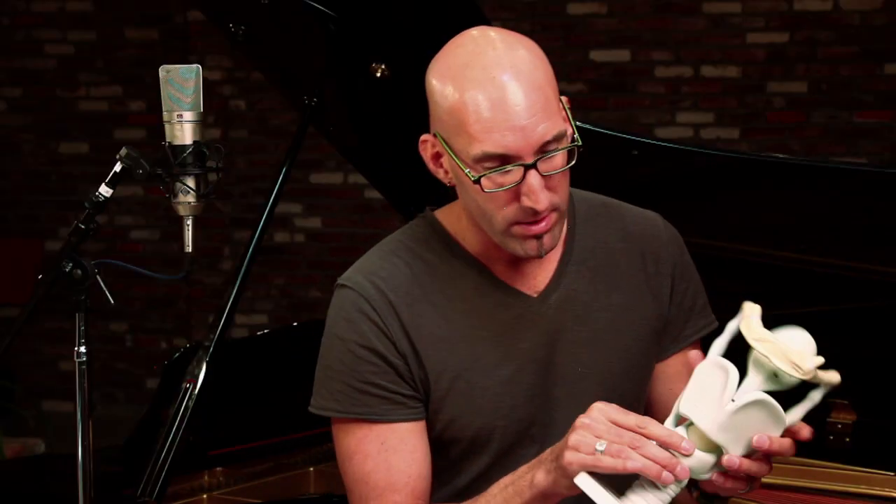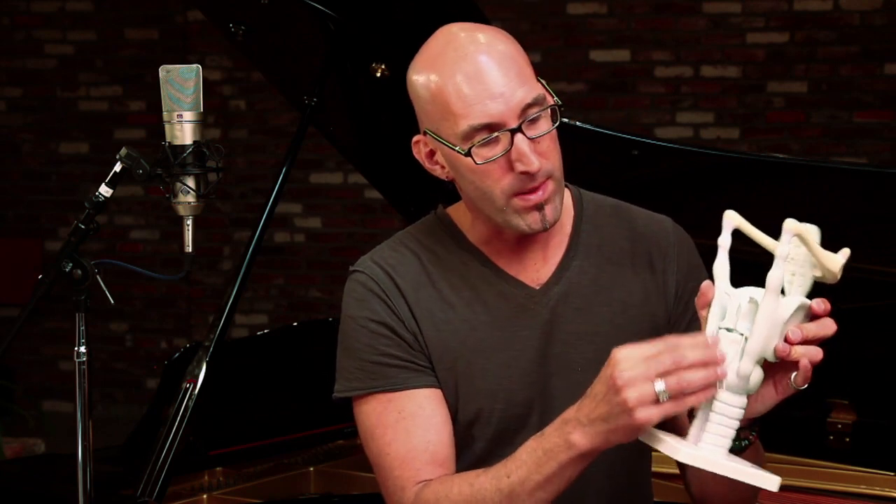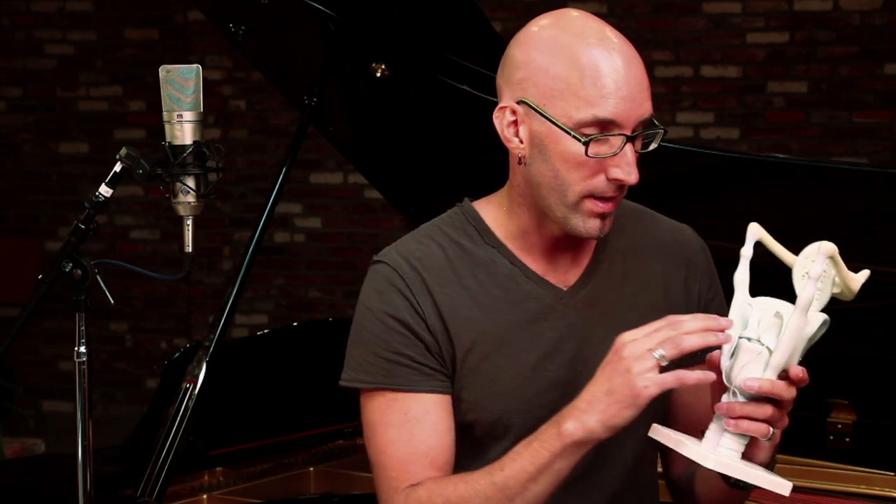The base of the larynx is the cricoid cartilage, right here. It's ring-shaped — kind of like a signet ring, bigger in the back than in the front. All of the structure of the larynx rests on the cricoid cartilage.